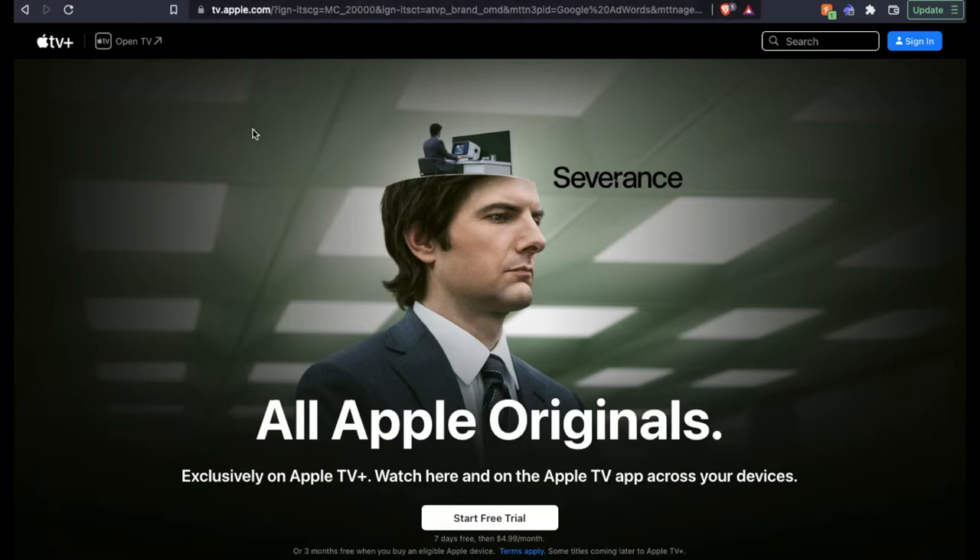So you're going to go to tv.apple.com. It's going to open a homepage that looks like this. This is where we're going to be signing up for our free trial, or if you have another login that you want to use, just log back in. Then once you have the signup process complete, you can actually download the app on your smart TV and then access the content directly on your TV that way.